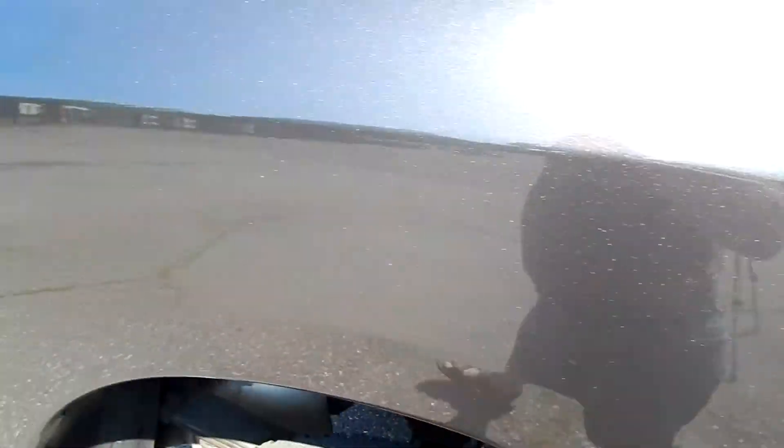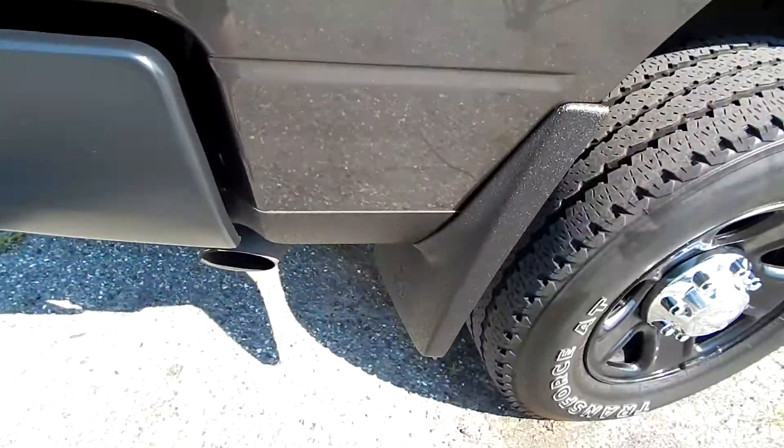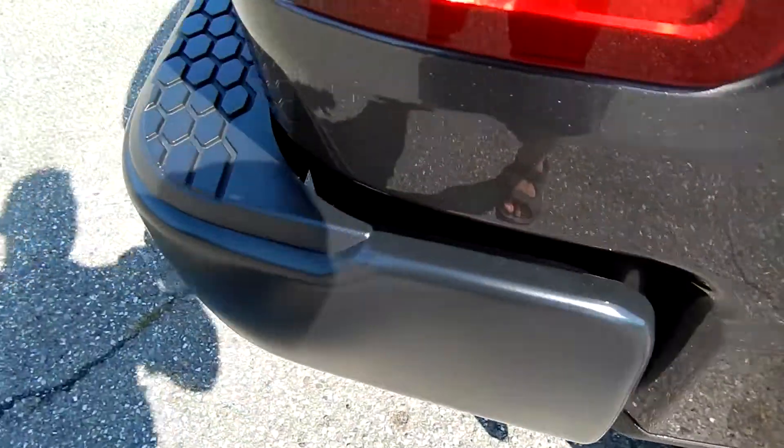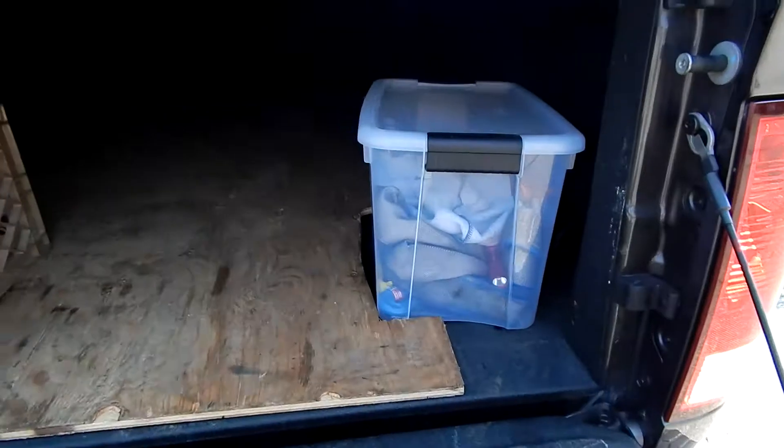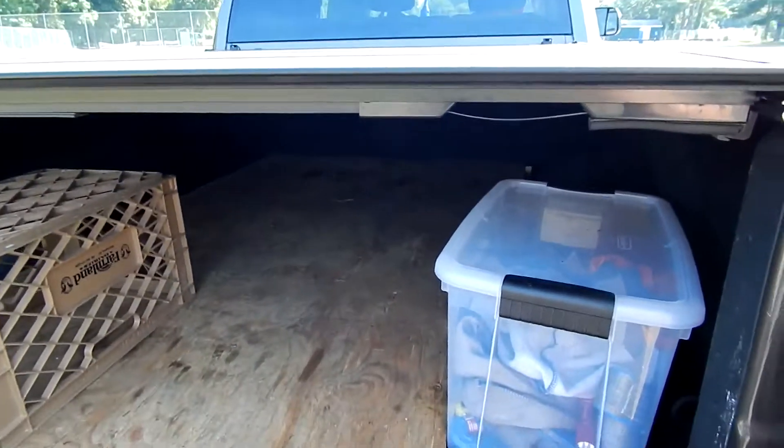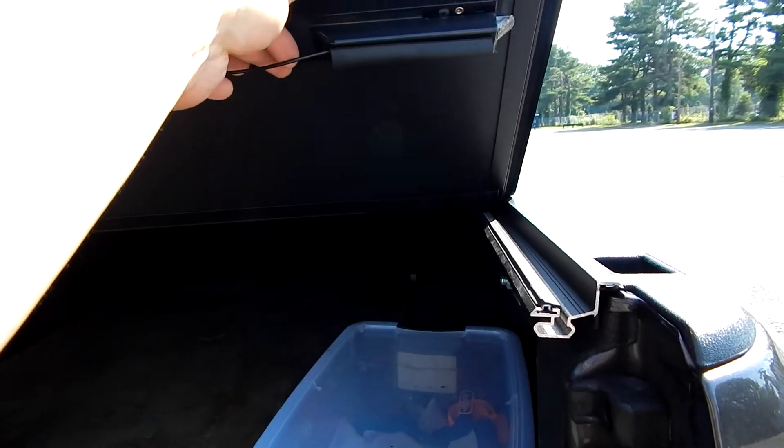Then you mosey on over to the other side and it does the same thing. Of course, they'd take the bumper off to take the bed off. But because I nixed the bumper and a couple other things, the budget enabled me to get this Backflip MX4 here.